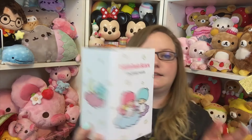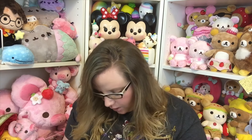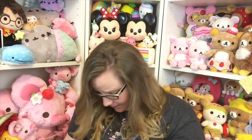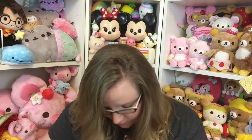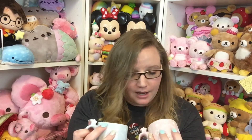I see Little Twin Stars. Oh my gosh, it says stackable mugs! This box is so cute — I love Little Twin Stars. Look at this little mug! You get a little Lala mug with stars all over it, and then you get the little Kiki mug. These are so cute — this box is totally worth it just for these. I don't need anything else!